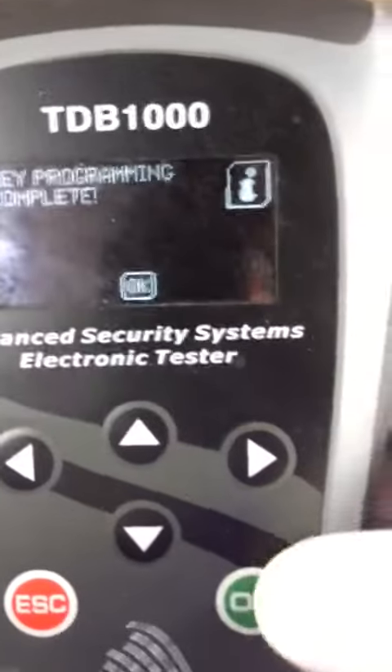At this point, your instrument cluster will look like it's gone dead, but it's in the right mode. It's in a diagnostic mode. Key programming complete.